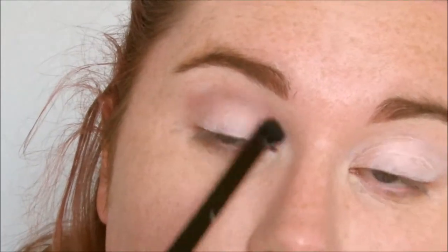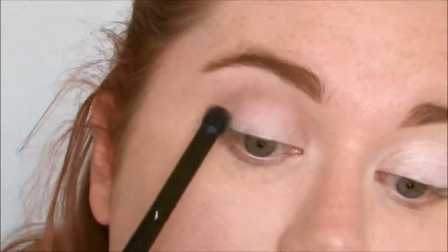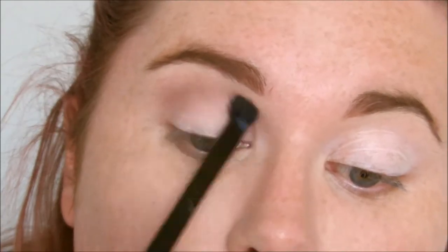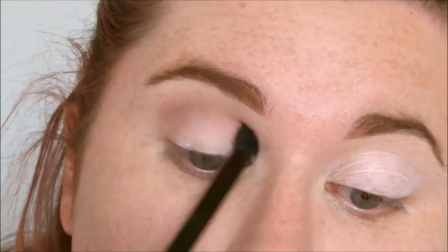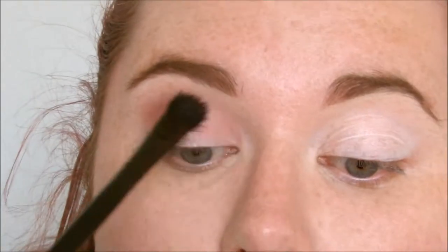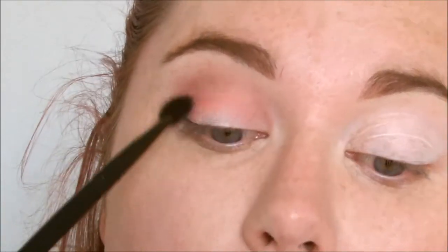I'm starting this look with the shade Sweetie, which is a sickly mauve pink shadow, and I'm placing that in my crease as a transition shade using a fluffy brush. Then I'm going in with this matte red shadow called Crimson and wicking this through my crease on a larger fluffy brush to build up the colour.